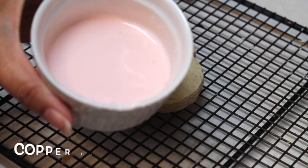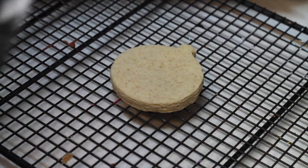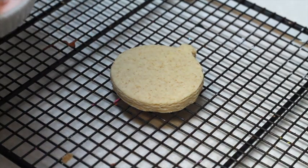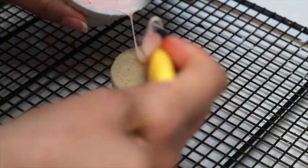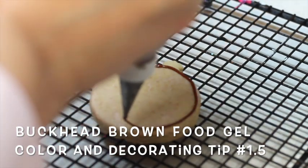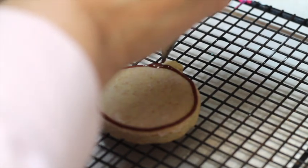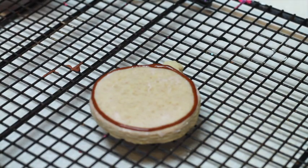For this cookie I tinted flesh tone flooding consistency icing and I'm going to cover almost all my cookie. For this cookie I am going to use medium consistency icing in brown to outline the border and later on I'm going to cover it with the same flesh tone icing.